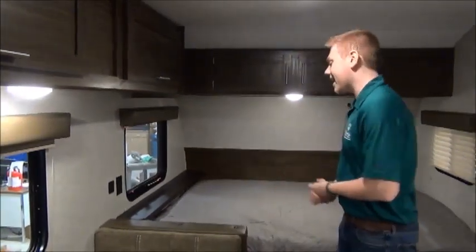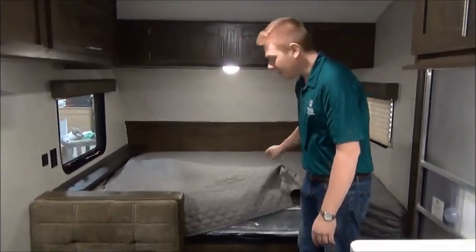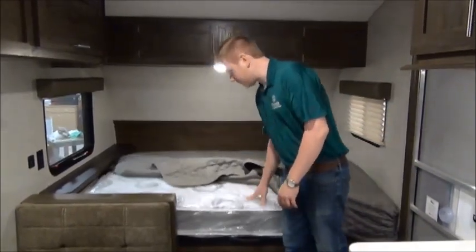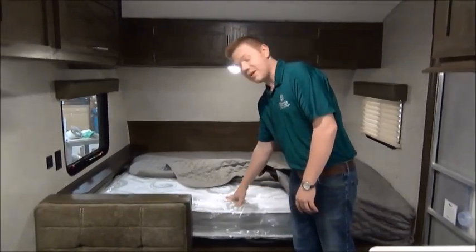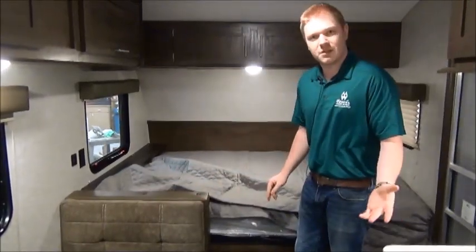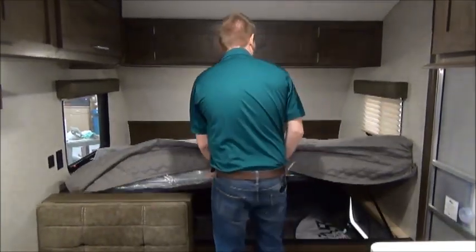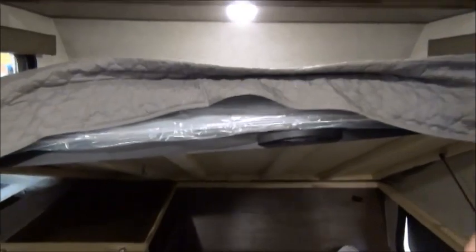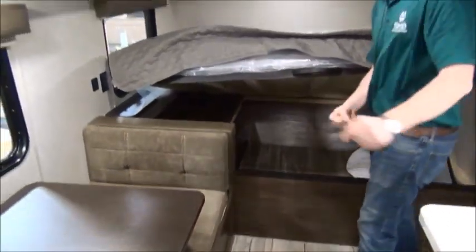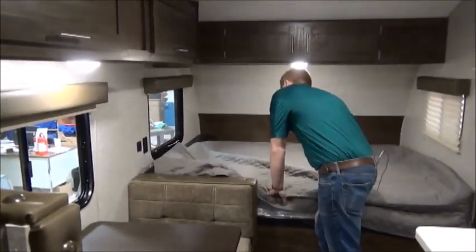Now we're inside the Wolf Pup. Looking at the front of the trailer, you'll see the master bed — really an impressive feature. This is a full-size queen, not a short queen or a narrow queen, but a full-size queen. This is a hypoallergenic mattress and it's also an upgraded mattress from the base that you normally get. I was talking about that extra storage space outside — you can actually access it from inside the trailer just by lifting up the mattress. We have gas shocks that hold it open, and you can see the massive storage you get there. You can have folks outside piling stuff in while you're sorting it inside.